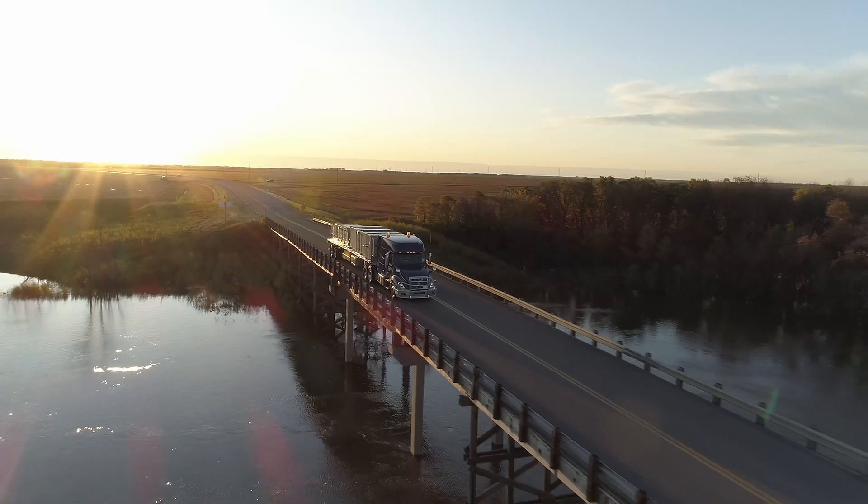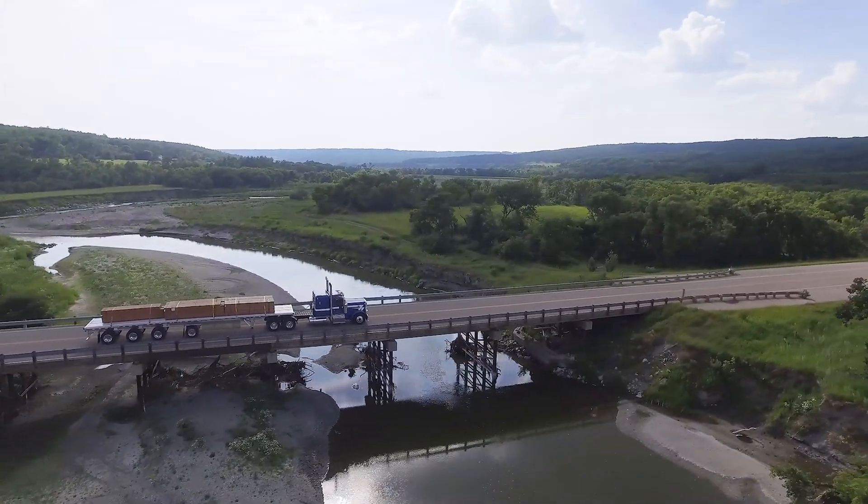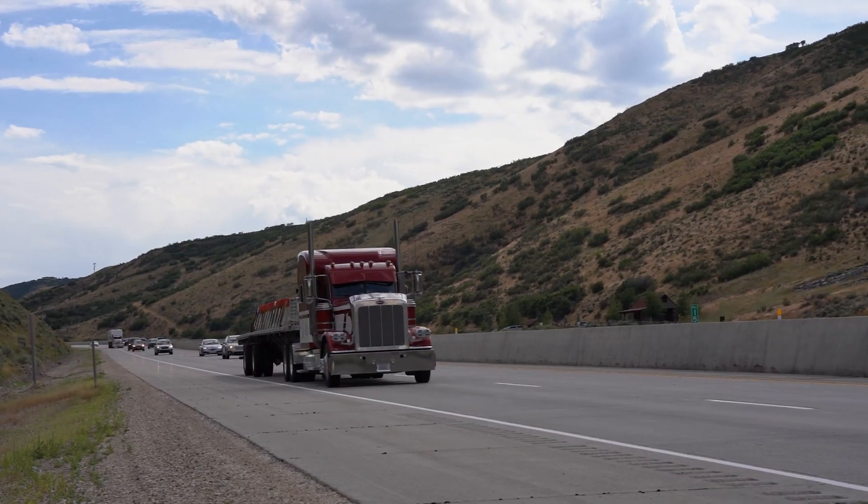Hendrickson continues to address the industry's need for service efficiency with an innovative approach and patented outboard mounted rotor designed specifically for North American trailer applications.